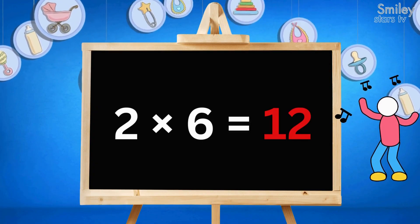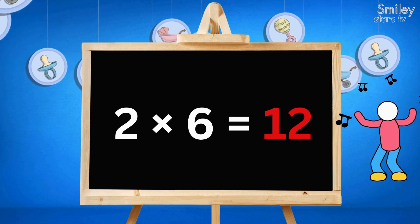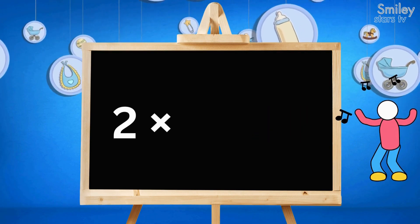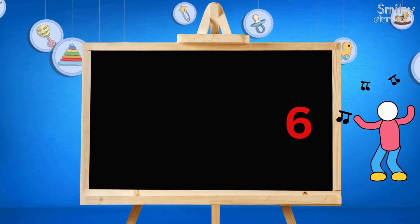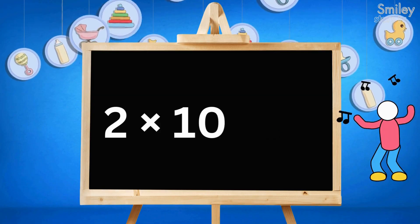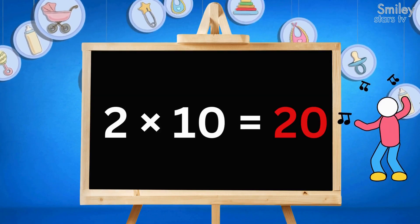2 times 6 is 12, ring a bell. 2 times 7 is 14, clap so keen. 2 times 8 is 16, smile and beam. 2 times 9 is 18, spin around. 2 times 10 is 20, learning sound.